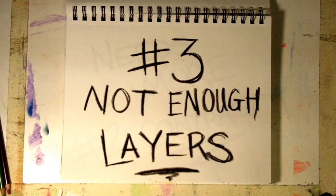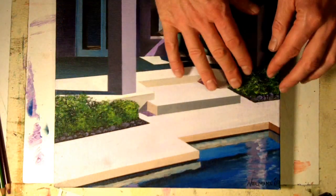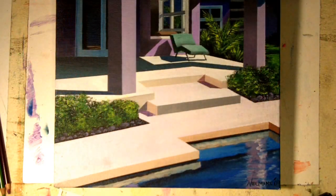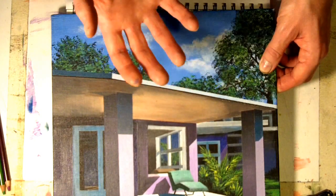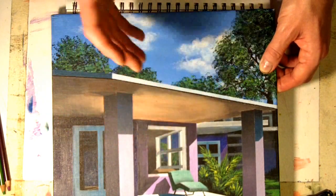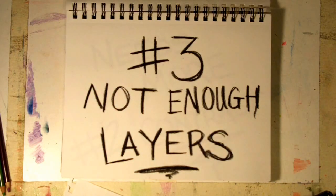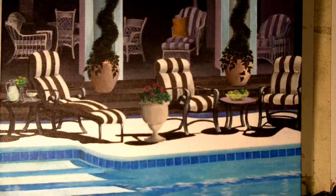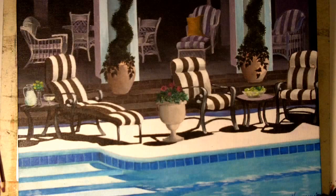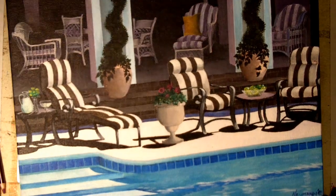Number three: you're not using enough layers. If you're working in acrylic paint, you need to keep layering that paint — layer on top of layer on top of layer — until you push that canvas back so that only your color is showing through. You want to use enough layers to get rid of that transparent effect. Go for opacity. Just keep painting, let it dry, paint on top, let it dry, until you achieve the look you're going for.